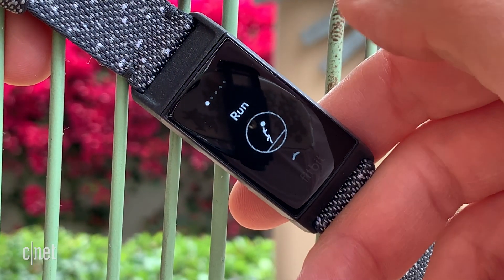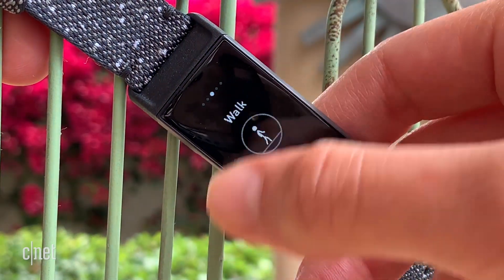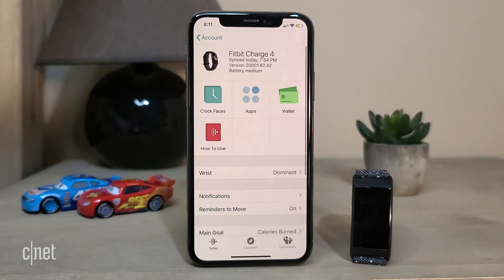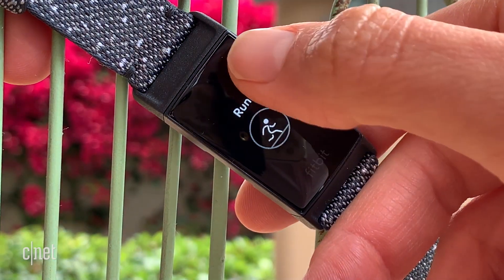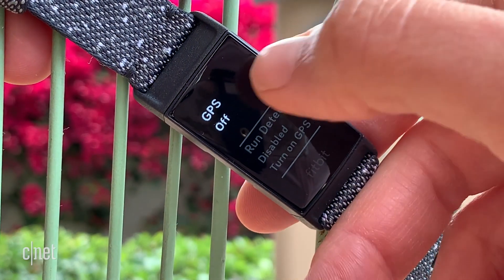As a fitness tracker, the Charge 3 already covered the basics, and this one has 20-plus activities which include running, cycling, and swimming — because it is still waterproof. If your activity doesn't fall within any of these categories, you can always program it as just a workout. You just pick and choose from the phone app to see which ones display as shortcuts on the Charge 4 on your wrist. You can even program it to track runs automatically just by swiping up from the run exercise.